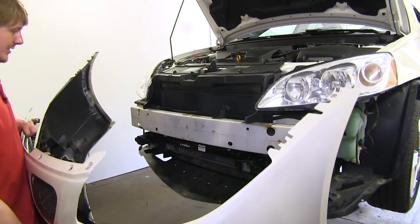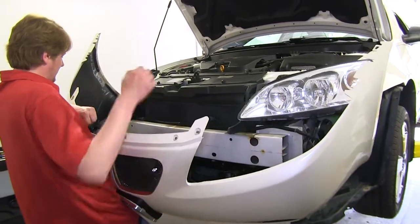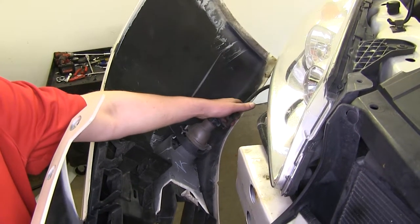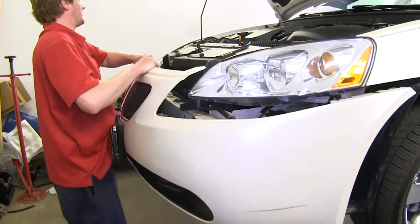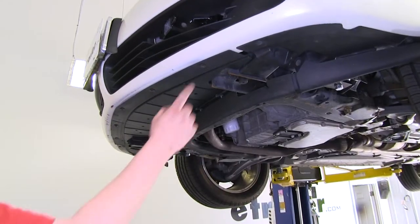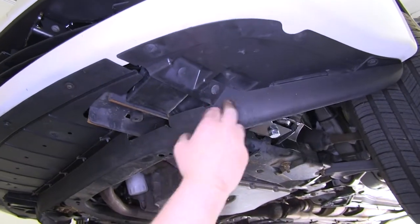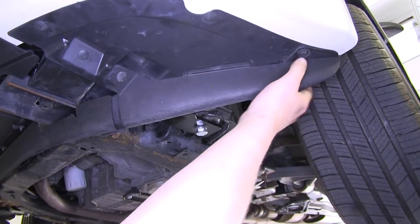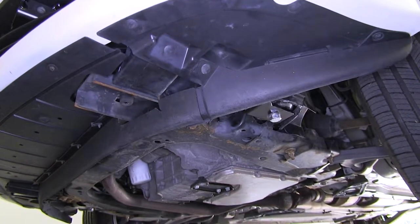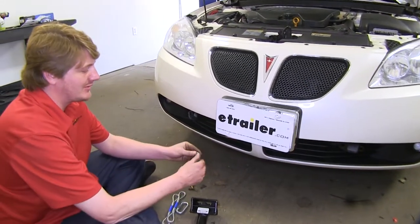Now we can put our bumper back into place. We'll hold it up, get it near position, plug our fog lights back in, and then put our bumper back into place. Underneath, make sure you put the five small screws in the front, all the push pins that we had removed, the screws on the sides — and make sure you do that on both sides. Additionally, make sure you put your fender bolts in.